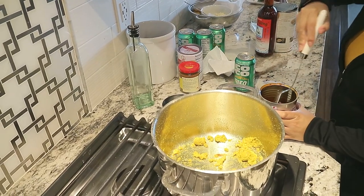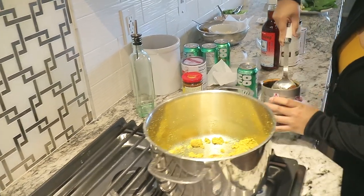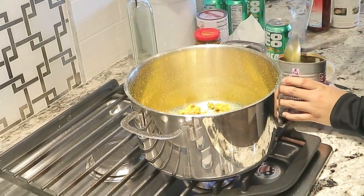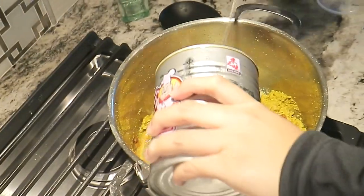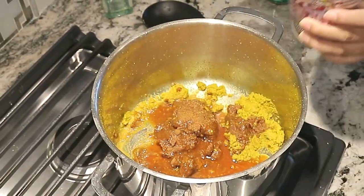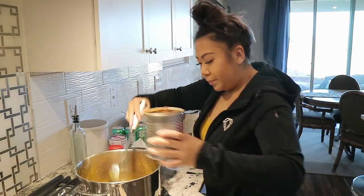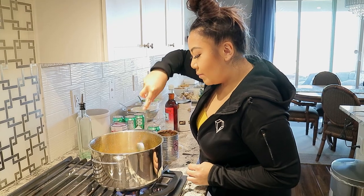This is going to be a messy part if I don't do this gently. So with the Chinese barbecue sauce, I would use half the can — and that's all I have left, so everything is going to go in. Alright, get all the good stuff in here.